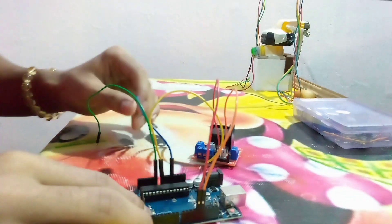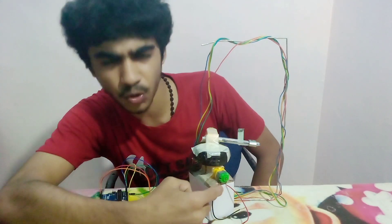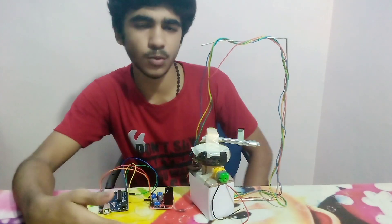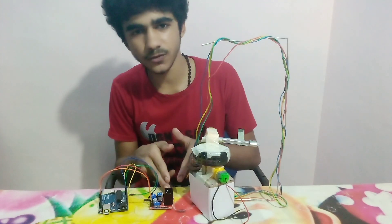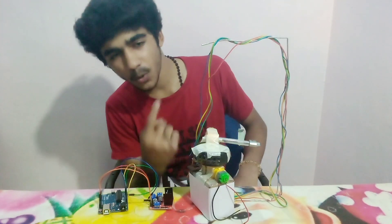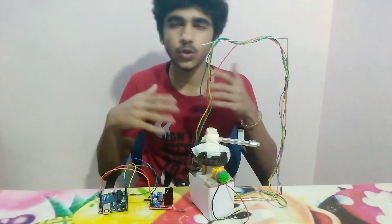I will also connect the light dependent resistor to analog input A0, with a 5V supply for that sensor. Now I have to connect both motors to the motor driver. The bottom motor is easy to connect, but the top motor presents a problem — if I run wires from the bottom to the top, the bottom motor spinning will tangle the wires.